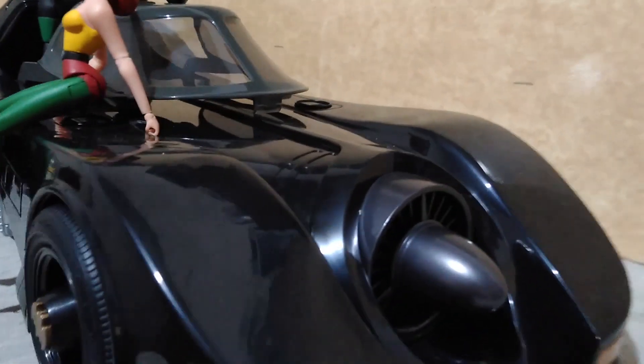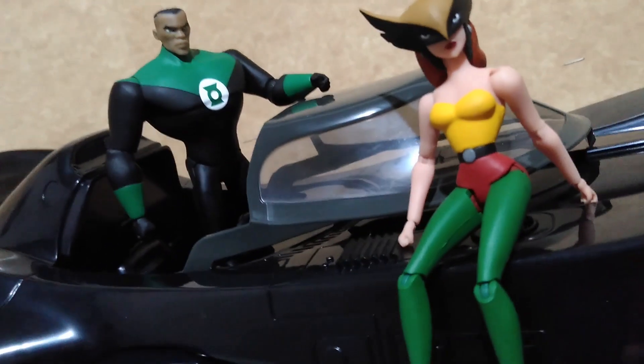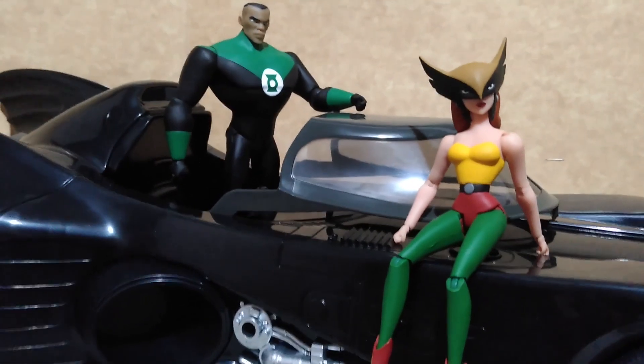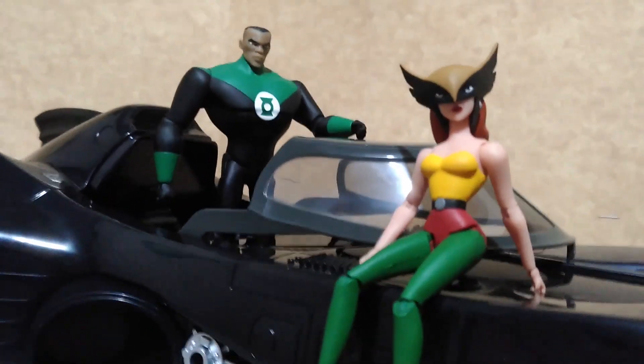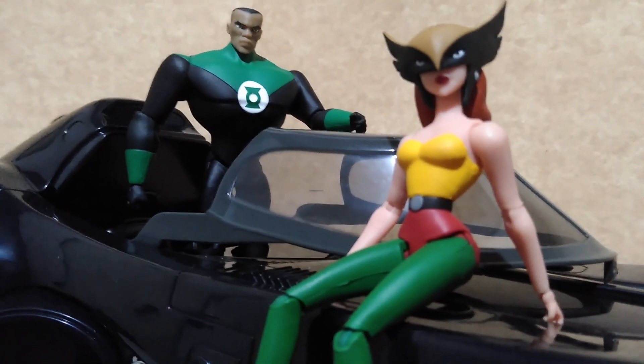And to wrap things up, here they are with the McFarlane Toys 7-inch scale Batmobile 1989 from the Flash movie. And with that, thank you all for watching. See you all again next video.